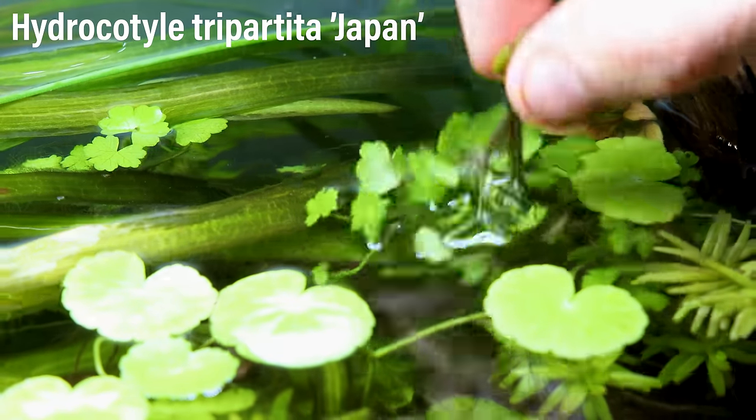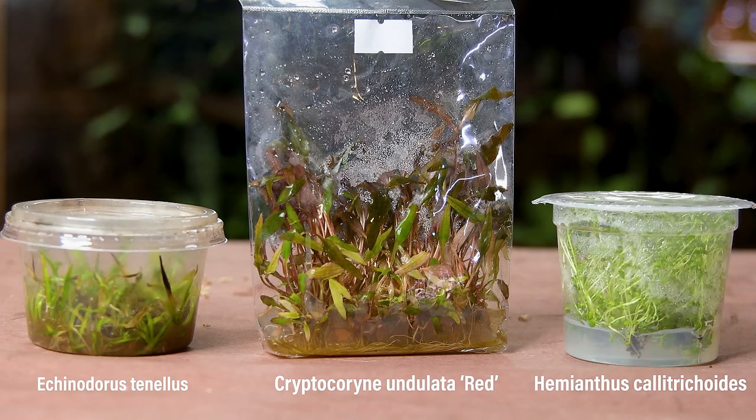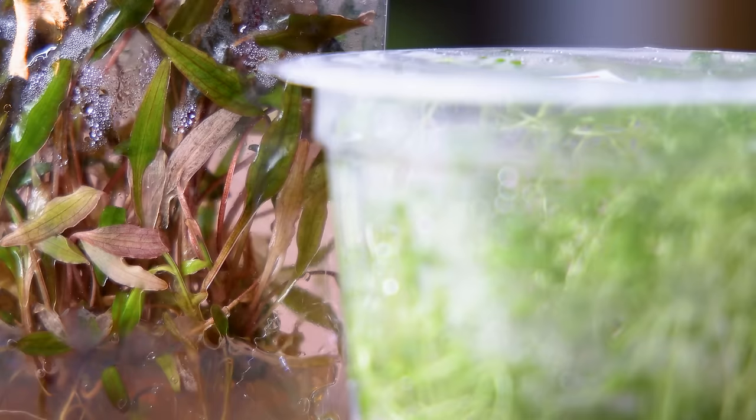I went around my tanks and pulled additional plants that I felt would complement the ones I just trimmed. In addition to those, I also have some tissue-cultured plants. These will work great for a build like this since they are grown in terrarium-like conditions. As such, there will be minimal acclimation die-off, provided the humidity is kept high enough.